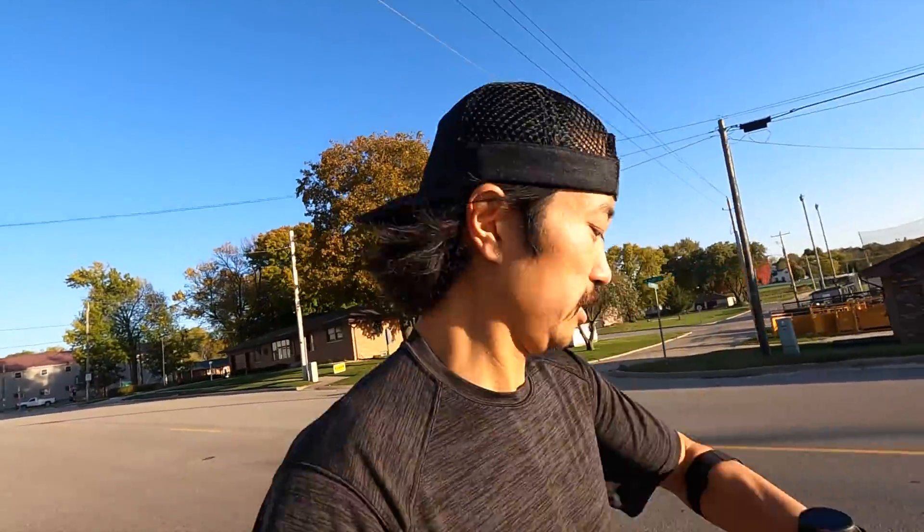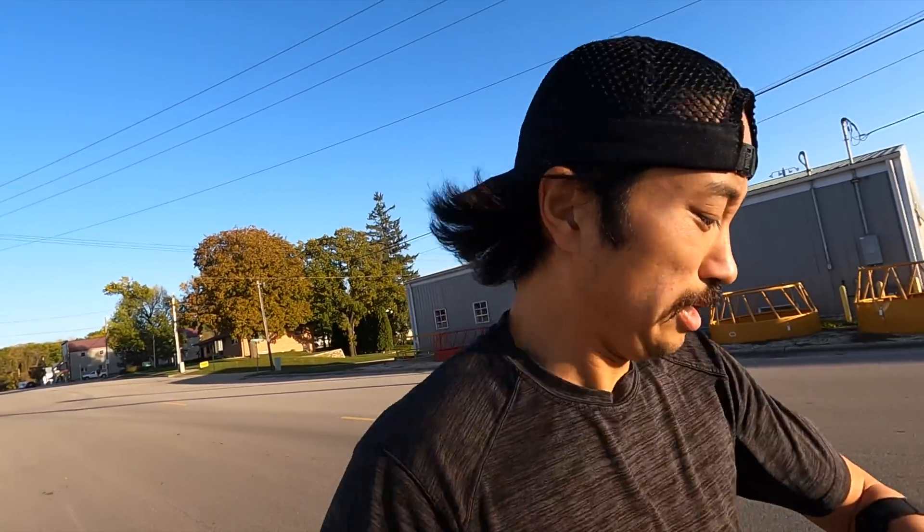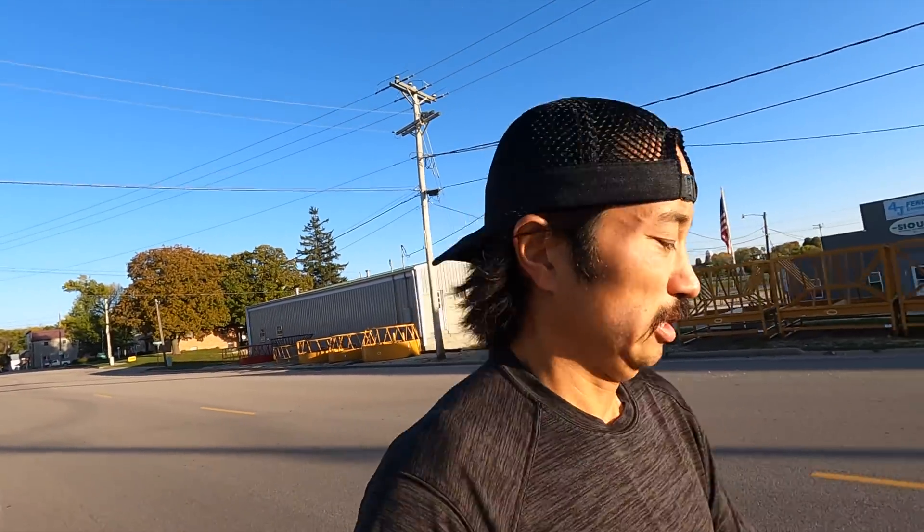I'm already running too fast for this. It's going pretty quickly — every couple of seconds it's asking me to run a little bit faster, but my current pace is already faster than what it's asking, so I've got to slow down a little bit.